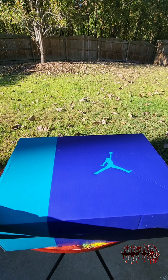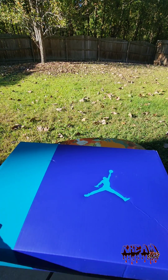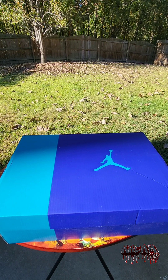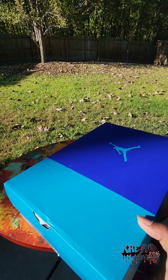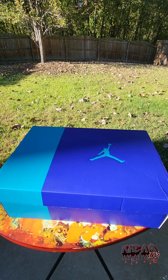Now let's talk about this box. Y'all already know how I feel about boxes that come in the colorway of the shoe, and they just did the damn thing with this box for the sixes. You got that aqua water-looking colorway on one side of the box, then you got some purple on the other side with an aqua Jumpman. This will be one of the boxes I will keep as I'm converting over to containers.